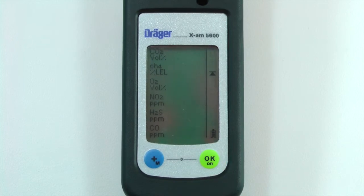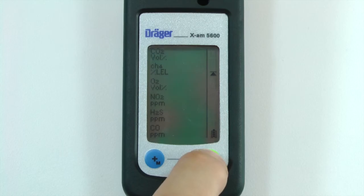The gas concentration should then flash. To clear the peaks, hold the OK button for five seconds until a beep is heard.